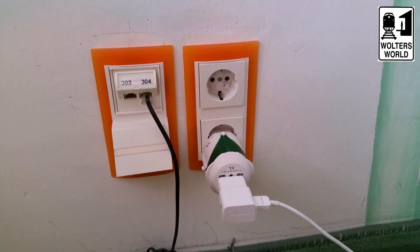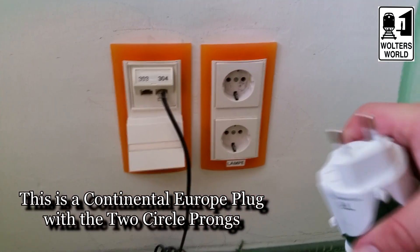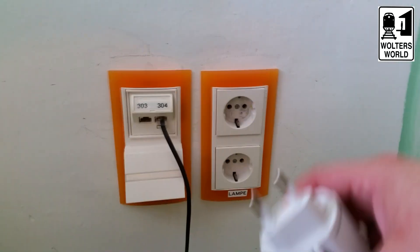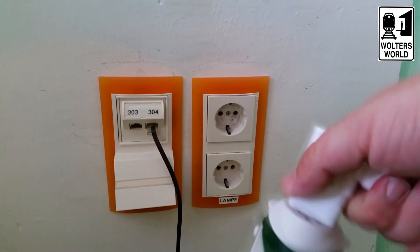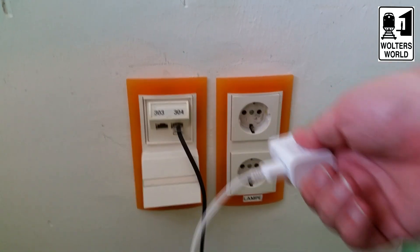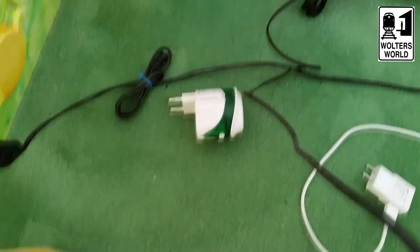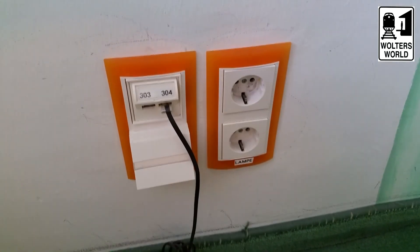Another thing in the hotel — same thing in Europe as in the U.S. — you have very few plugs. What you're going to need is a converter like this. It's the two circle plugs versus the plugs like this in the U.S. They don't have converters in the hotel, and if you plug straight in, you will blow up your device. So make sure you have a converter for the very few plugs you have in hotels in Europe.